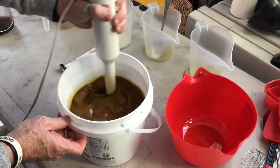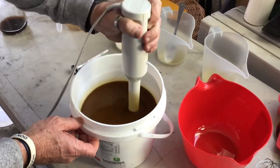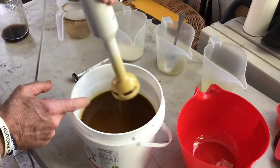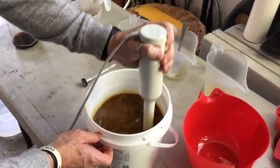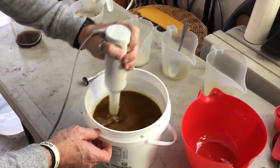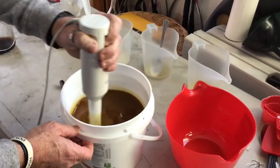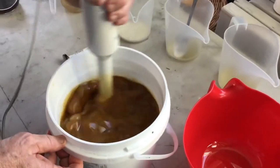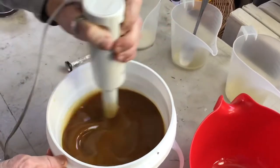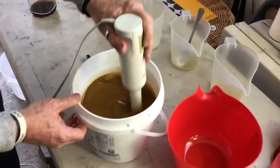Tracing is when you pull up your stick blender and it drips back in and leaves traces of your soap batter — it's basically starting to thicken. We need to make sure we've got all the oils blended in with the lye water, and that'll take us just a few minutes.